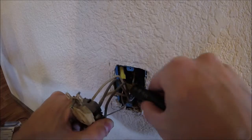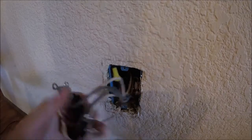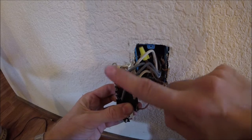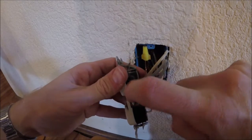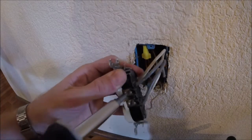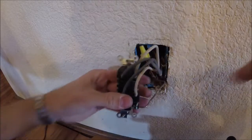Then we should be able to pull the whole outlet out. Be careful — I always like to be doubly safe and check all these wires. Now we'll bend this back so we can see the back of it. It looks like these wires are hooked up in the push-to-connect style. You can also connect them on the sides if they're wrapped around the screws on the sides.